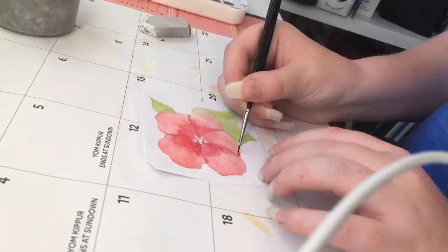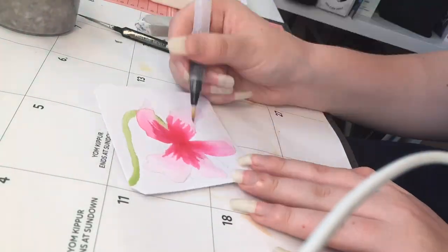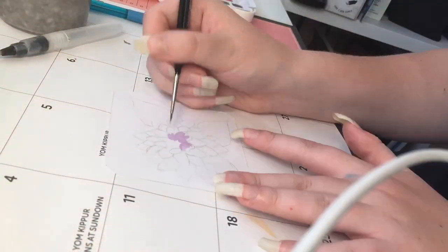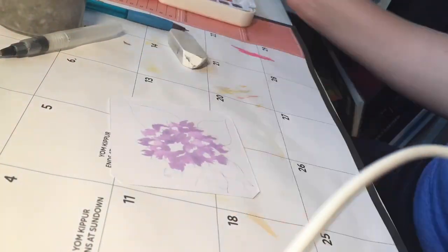So yeah, I decided to do some little flowers. They're all based on pictures that I've taken, so it's kind of fun to do things based on your own photos instead of photos you just find online.